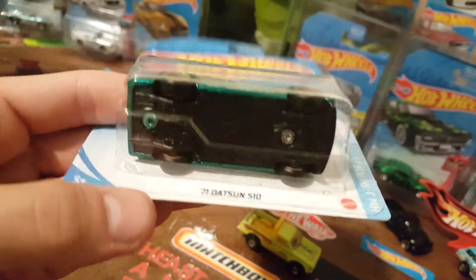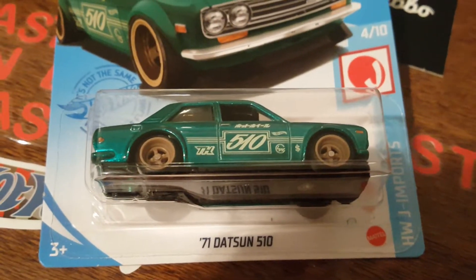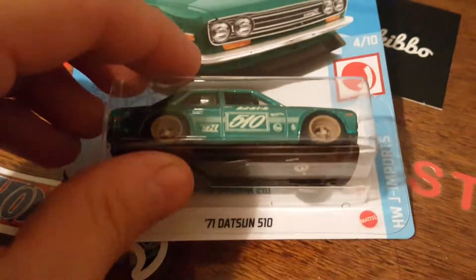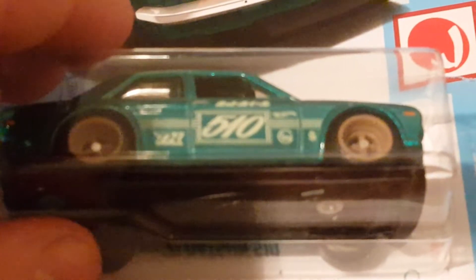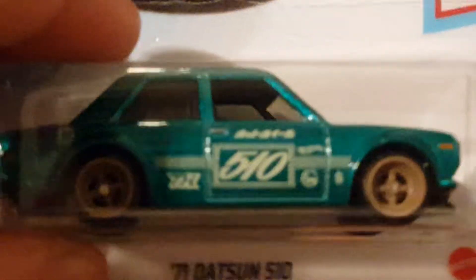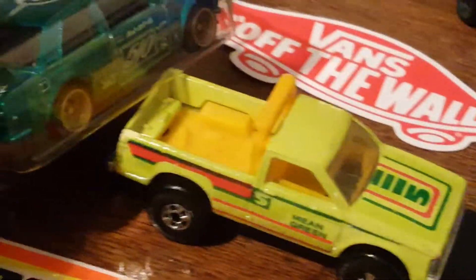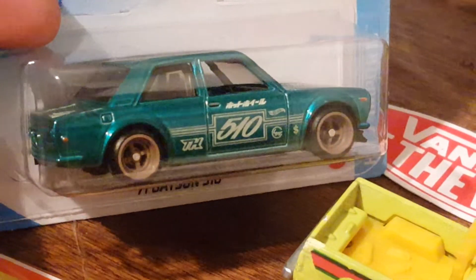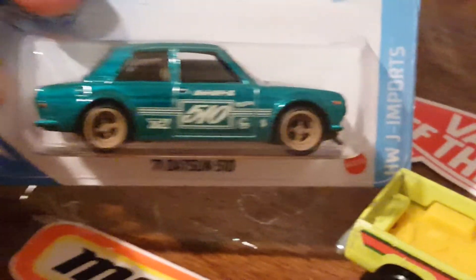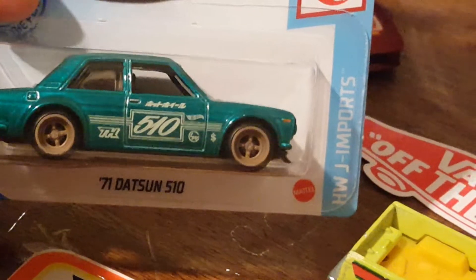We're going to take a good look at it. It's a very cool casting compared to the mainline — very very nice. The mainline is cool too, but the color on this thing is just absolutely beautiful. You can see the TH on there and the Japanese writing above the 510. This thing is just beautiful — part of the J Import series, it's great to have.